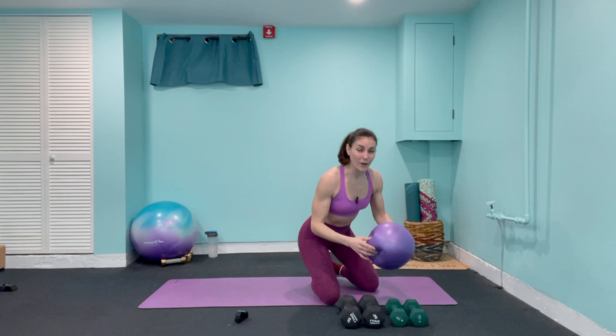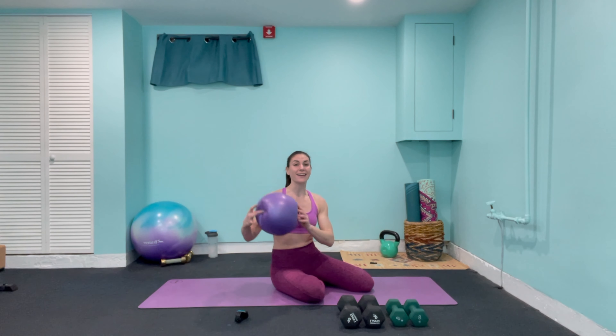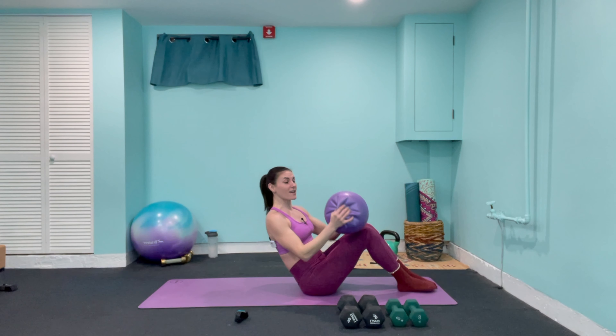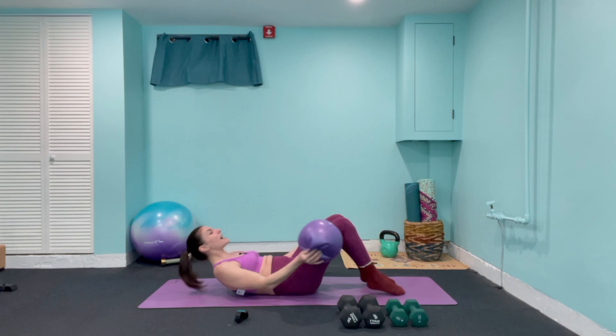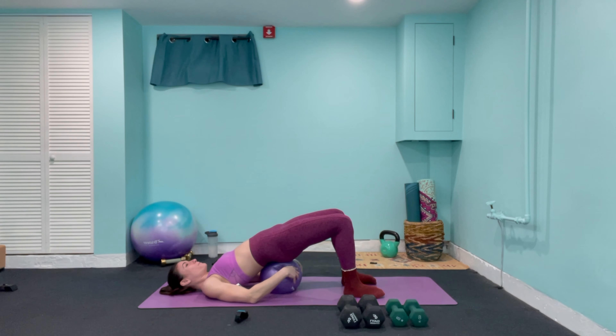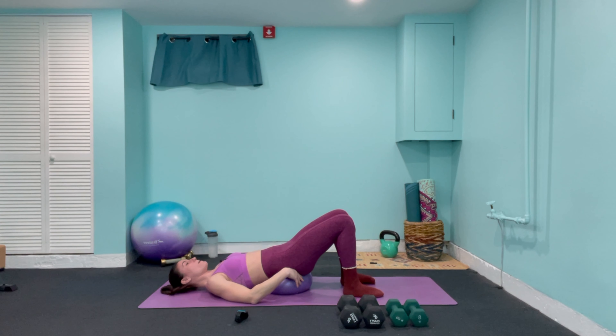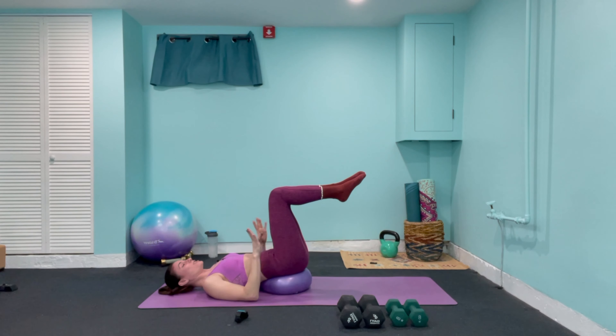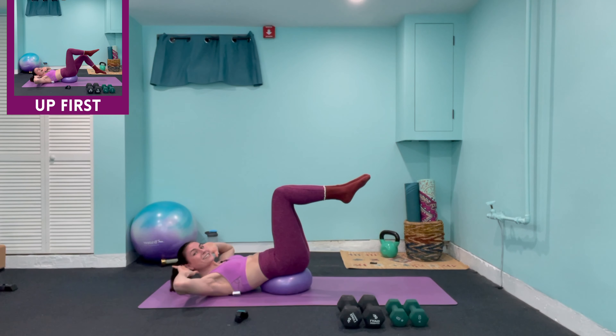Starting with that Pilates ball — with the ball or the pillow, this is gonna create an unstable surface below us which is gonna force our abs to engage because they're gonna have to work to balance. The more firm it is the harder it's gonna be; if you lessen some of that air out it's gonna be a little bit easier. So we're gonna come down to our back, lift your booty up off the ground, and pop that pillow or ball right below your tailbone. We're gonna lift one leg at a time into a tabletop position, squeeze those abs in, bring the hands behind the head, and slowly raise the chest up.